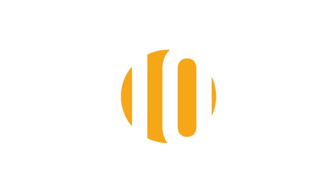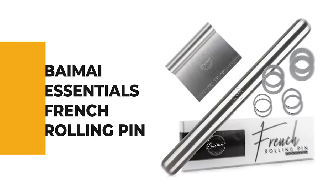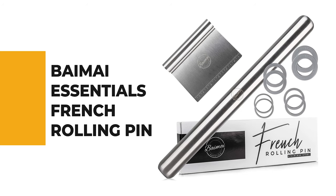Let's start the ball rolling with the best budget option that will not skimp on any desired features. Number 10: Buy My Essentials French Rolling Pin.